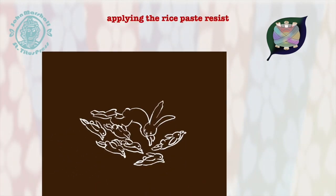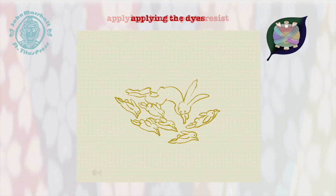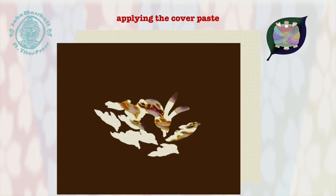By starting with the rabbit, we have white outlines on white fabric. Once those colors are applied, a mask of paste is spread over them to protect them from being stained further as we apply the background colors.